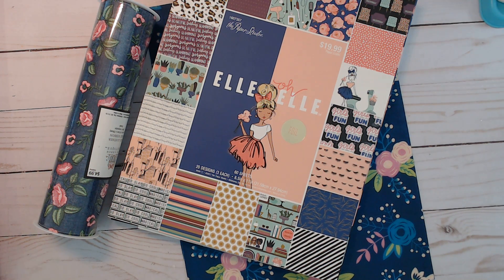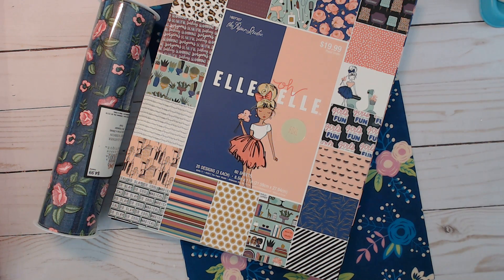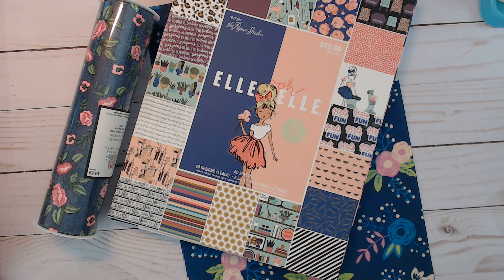Hi everybody, it's me again and I have a couple of shares for you. I've made a couple more TNs for the shop, plus I have a planner kit available in my shop for Valentine's — I'll show you that as well.